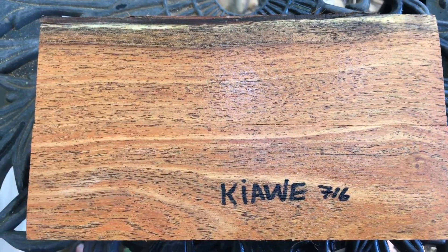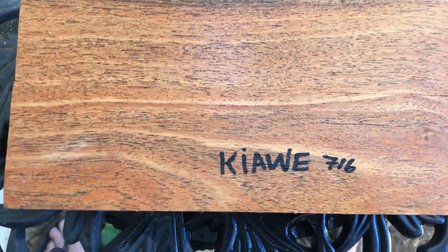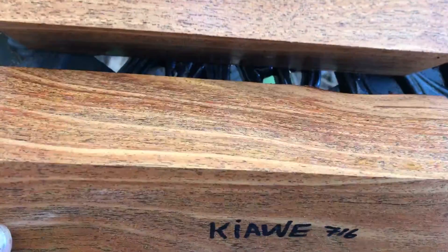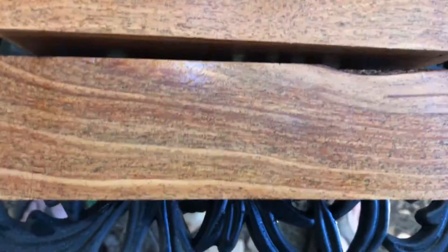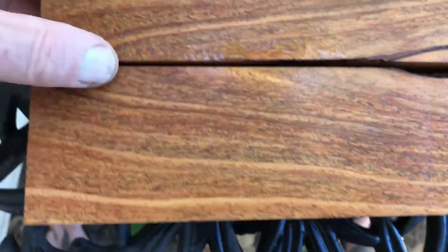Hi everybody, auction number 617. This is a set of kiavi salt and pepper blanks. As you can see, these are bookmatched and they are gorgeous — they have that beautiful kiavi green and lots of color in these.